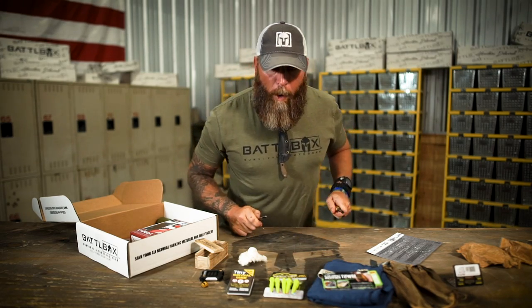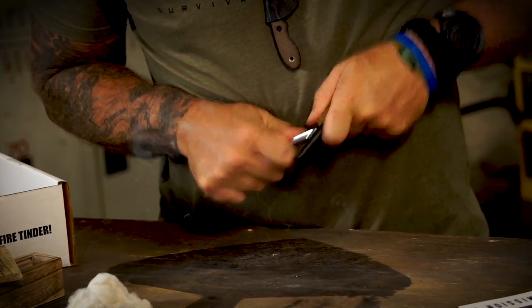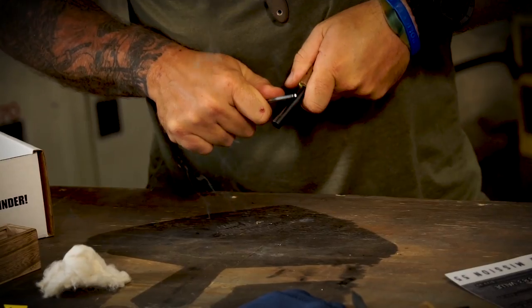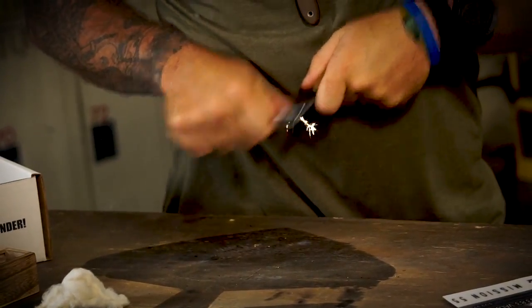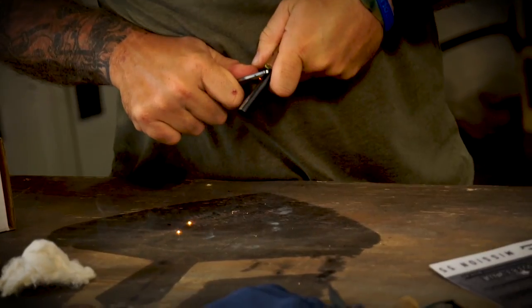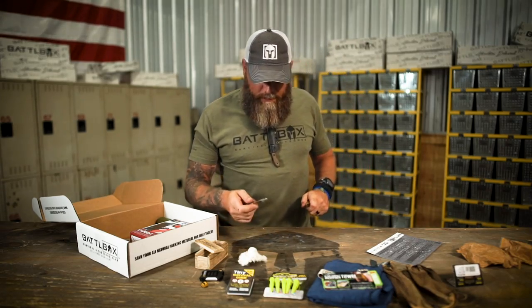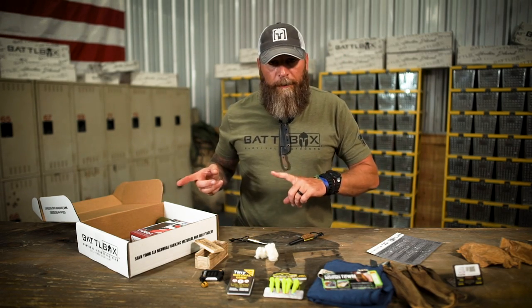Let me get some of this coating off this ferro rod. This is a nice thick ferro rod — look how thick that is. This is going to last you quite some time. Almost caught that — get through that coating. She's hot baby, she's hot. Look at that. Let me move on to the next product because it's going to be fun to play with that with this.